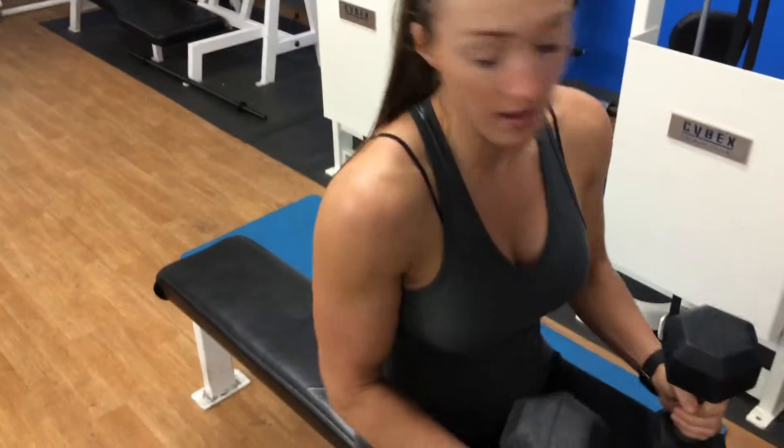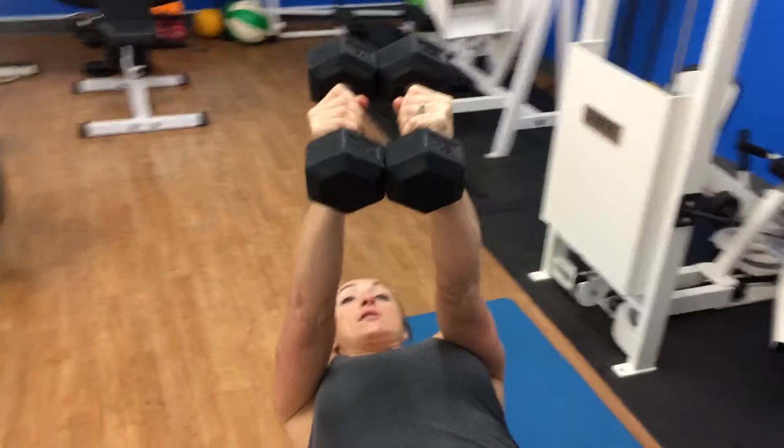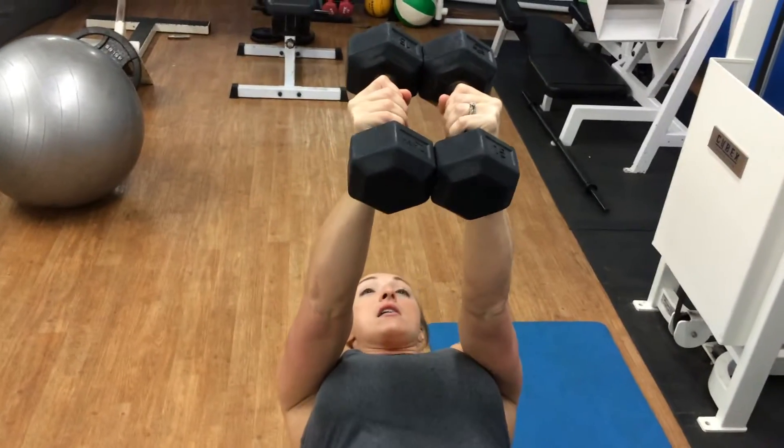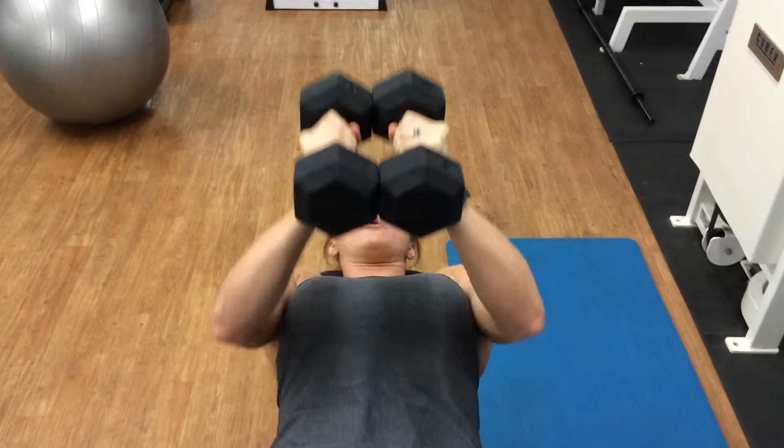Okay, so you're going to get some dumbbells and lay back on the bench. Hold your dumbbells so they're touching evenly. You're going to bring them down to your chest, inhale, and then exhale and press up.